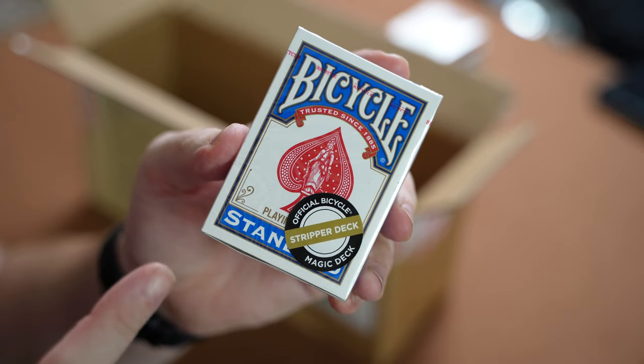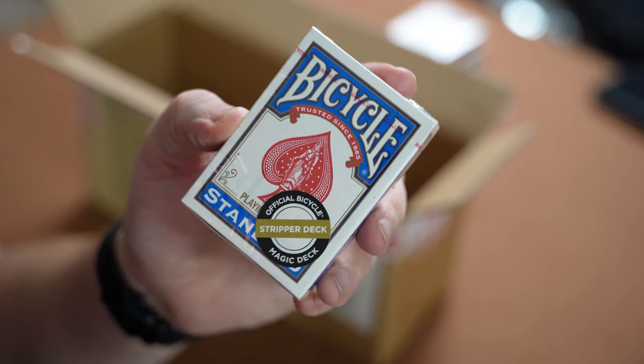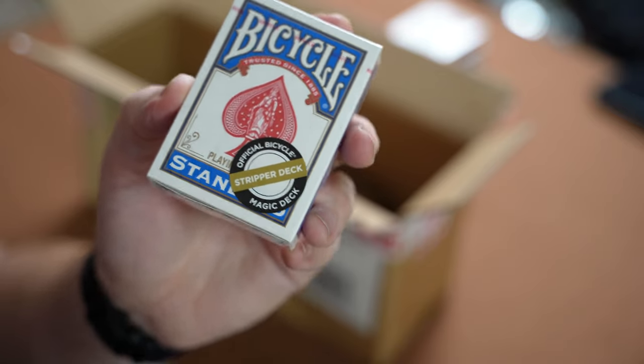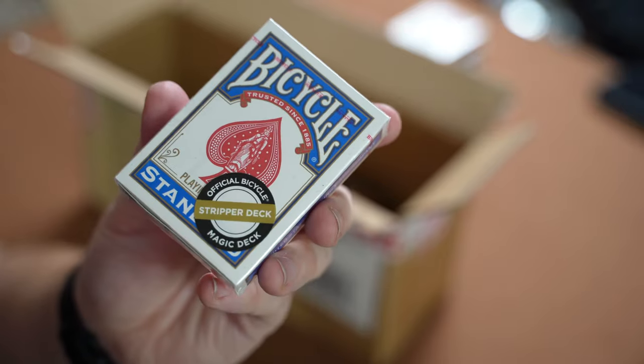Up next we have a lovely Stripper Deck. I've done a video on the top five stripper deck tricks and in the future I'll be doing more stripper deck tricks, so I'll be using this for that. I believe I had a Bicycle stripper deck in the previous video as well, so it'll be good to get a new one — new is always good.